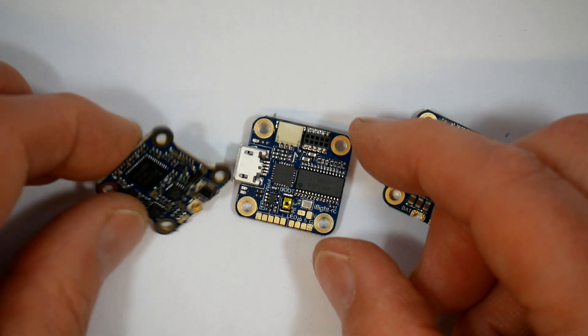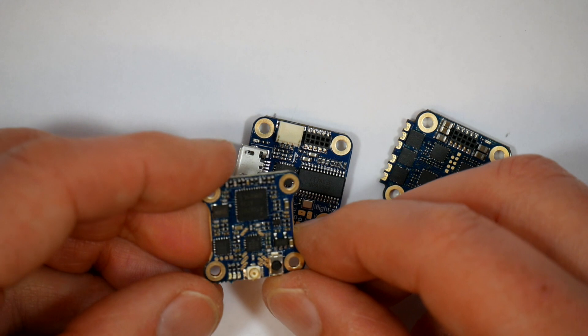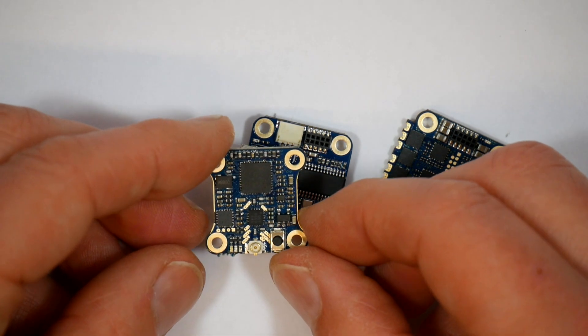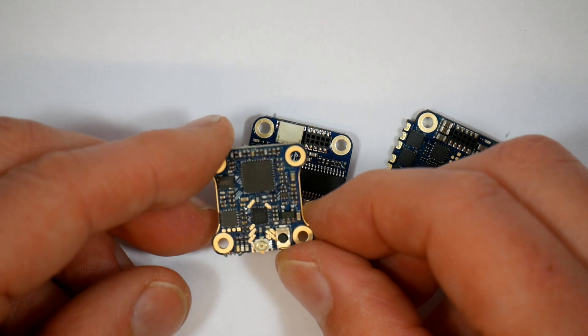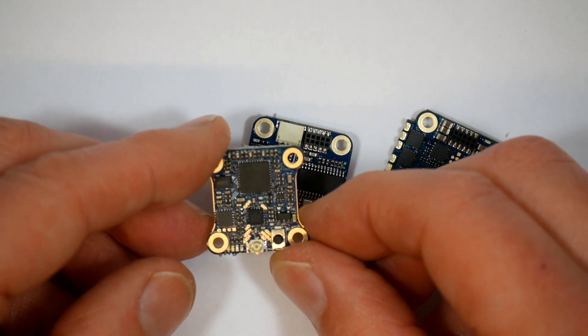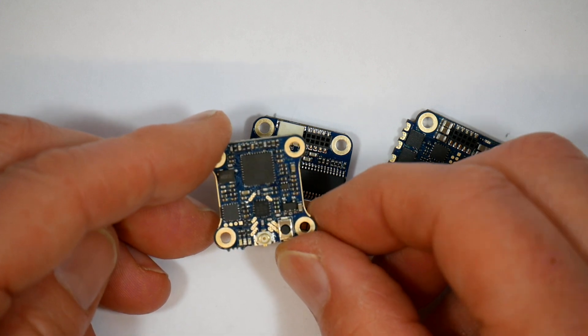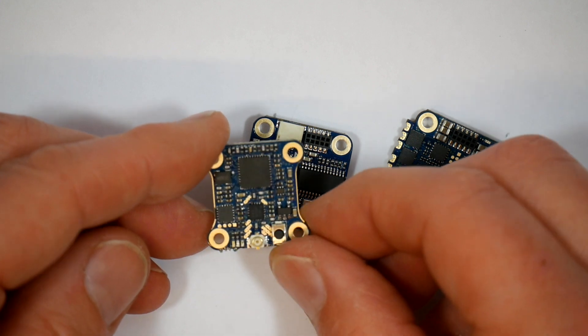The last board is the VTX. This is power-switchable between PIT, 25, 100 and 200mW, and it supports IRC Tramp, so you can change the VTX channels and power settings using the Betaflight OSD.